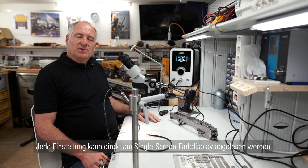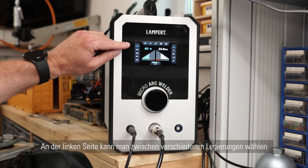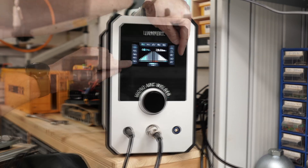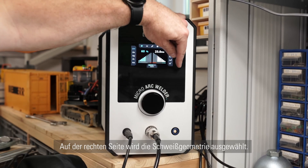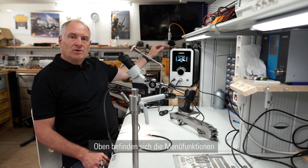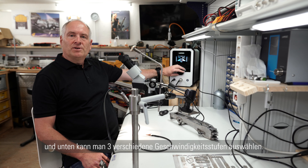Every adjustment necessary can be seen at a glance on the new color display. On the left side you can select between different welding materials. On the right side you can select the welding situation. On the top you have some menu functions and on the bottom you can select between three different welding speeds.